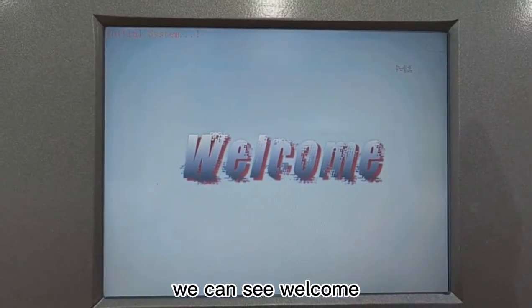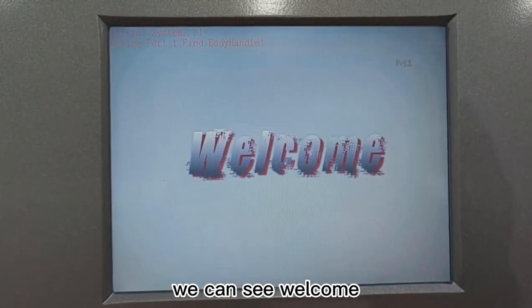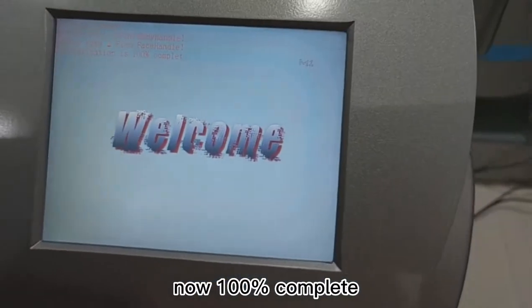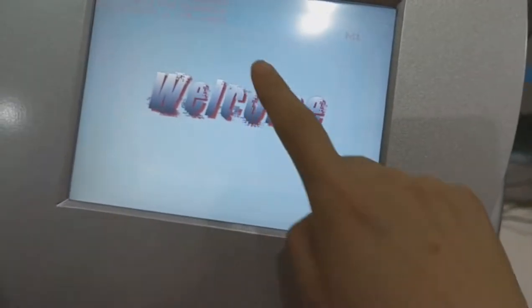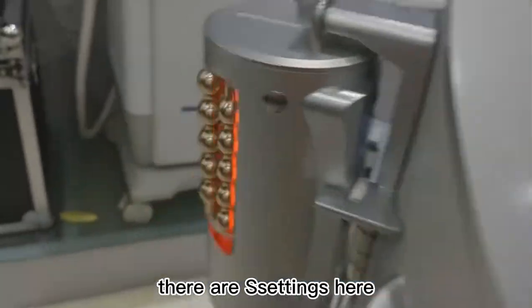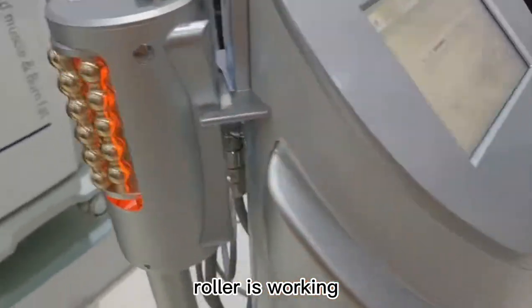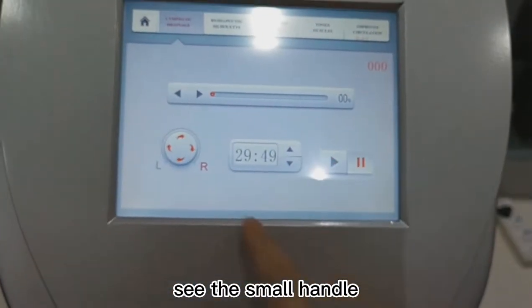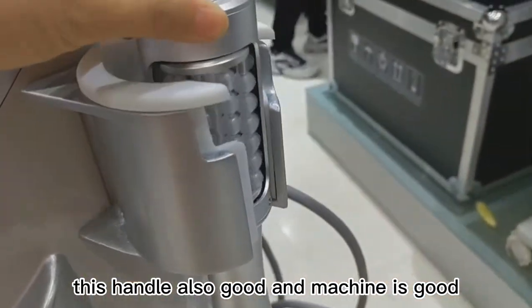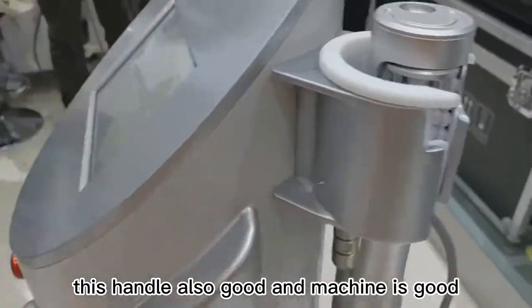We can see welcome. Then wait a moment for handle testing. Now 100% complete. We check body handle first. There are settings here. Roller is working. See the small handle. This handle also good and machine is good.